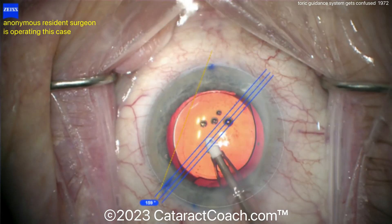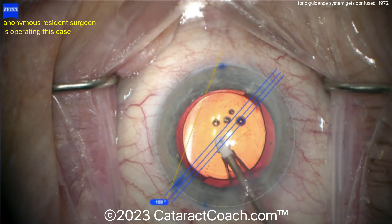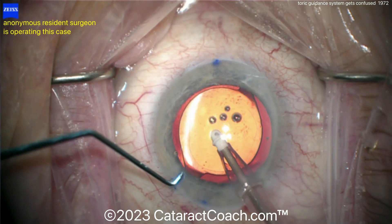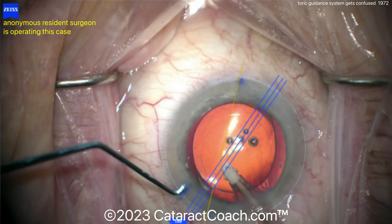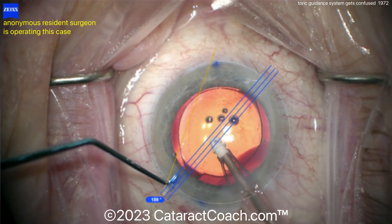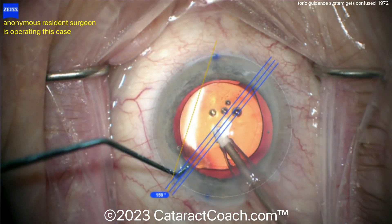Believe it or not, there are microscope manufacturers out there who will give you a blurry video like this in 720p and try to sell it to you as high definition. You need to avoid that situation. Before you purchase any microscope, stop and make sure that it actually outputs 1080p video. By the way, you can buy a 1080p camera on Amazon for like $20.